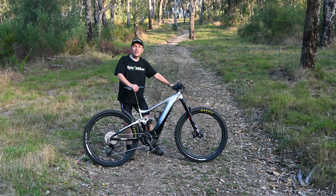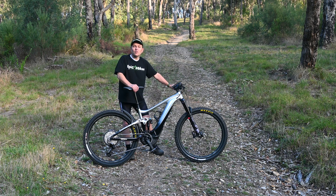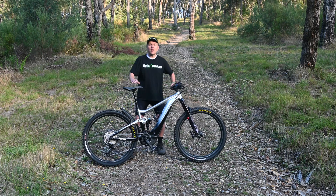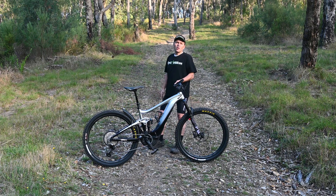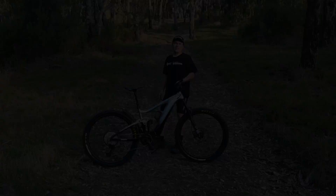Let's talk about the track. It's 200 meters long, it's got an average gradient of 17.5% and at the steepest point it's 30 degrees. As you can see behind me it's fairly smooth, it's not too rocky and it's fairly open, so we can put each of these e-bike motors to the test.